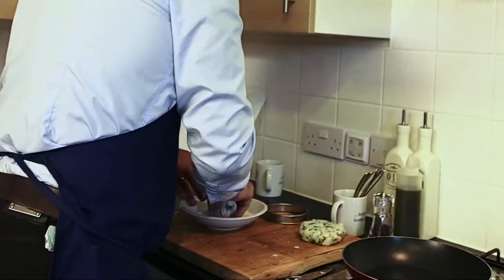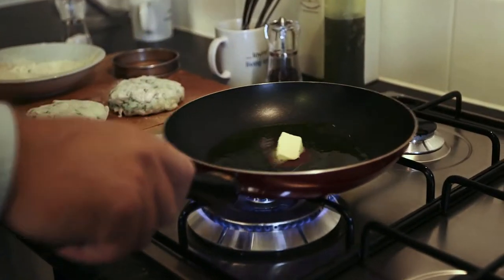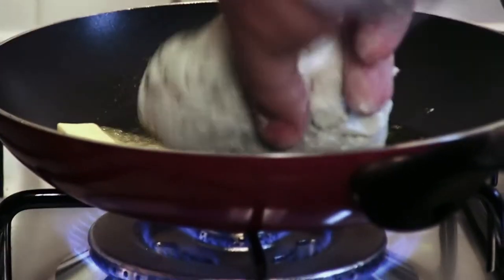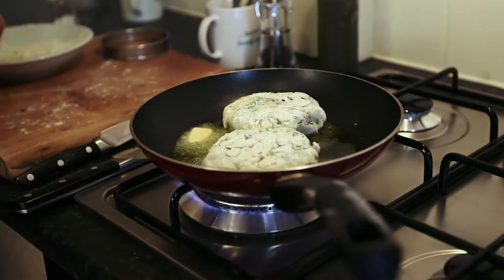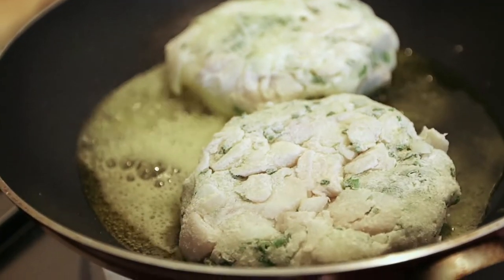Remember, if you put a little knob of butter into your frying pan it will burn — you've got to be careful, so you can clarify your butter. I've put some oil in there and then put my fish cakes in. We need to cook those a minute to a minute and a half each side, and then we're ready to go.